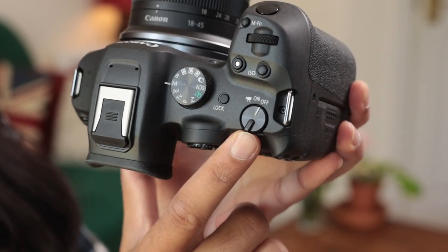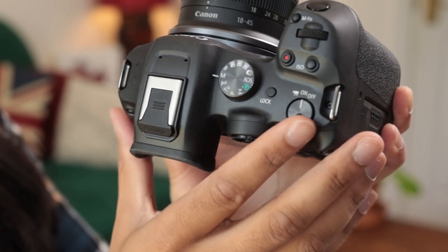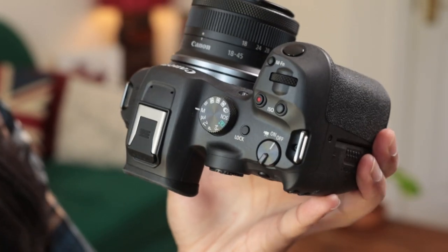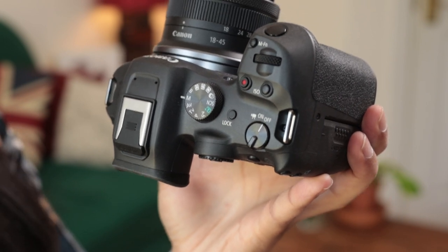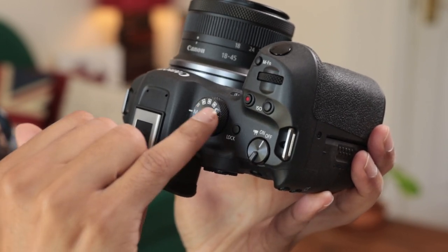There's a toggle for on/off and video mode, making it quick and easy to switch into video. Next to that is the lock button, which toggles a lock for different controls — you can configure which controls it locks in the menu, including disabling the touchscreen. Then we have the mode dial with custom modes 1, 2 and 3; bulb, manual, aperture priority, time priority, shutter priority, and Program FV — a flexible priority mode. There's also intelligent auto, scene selection, and a creative mode.